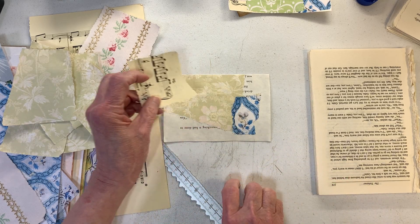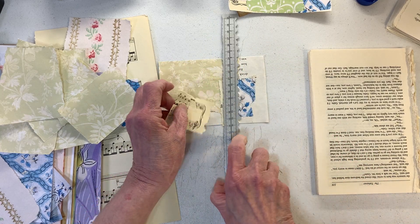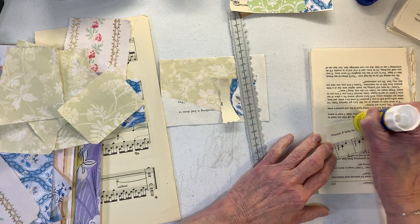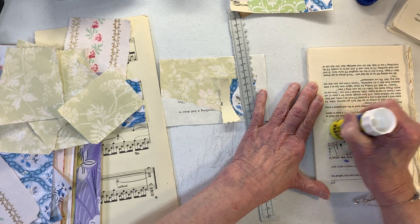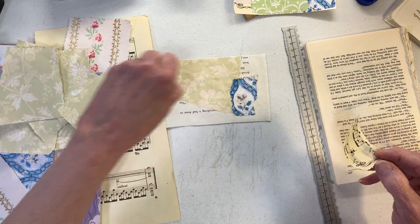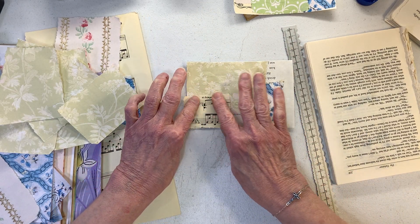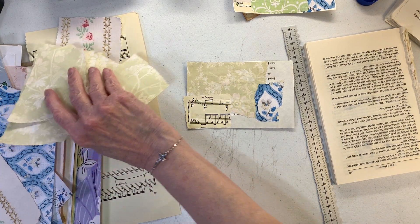Let's get this little music sheet on there. I don't like any of the little blank areas. Let me check the camera — yes, you can see perfectly. Okay, so that's some of the green.